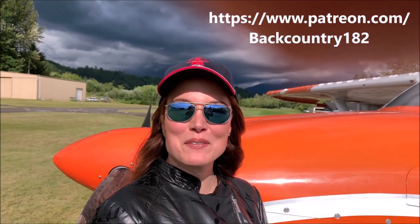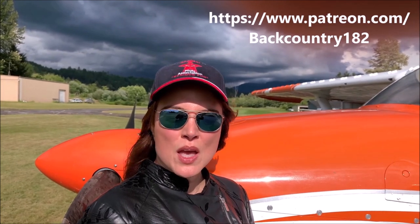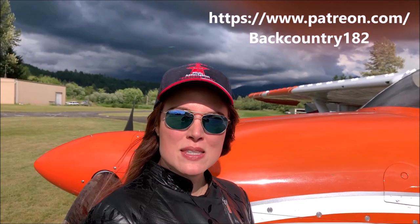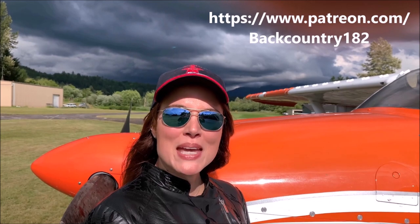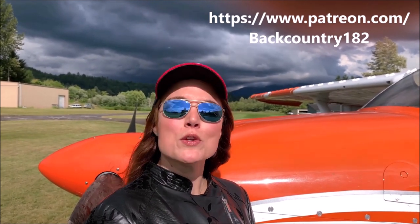Hi, I'm Jana, Larry's wife, and today we're excited to announce the launching of Patreon for our YouTube channel Backcountry 182, which gives fans and friends the opportunity to support creators like Larry and myself by paying a monthly amount and receiving exclusive content.